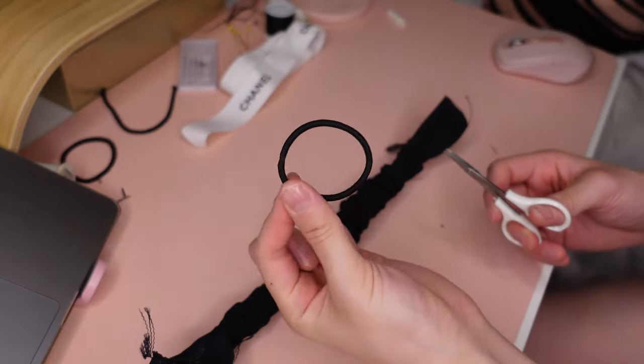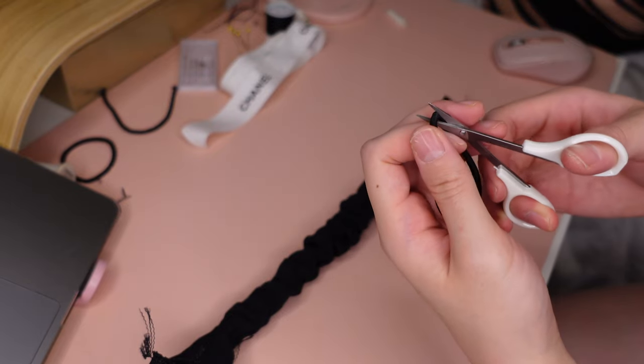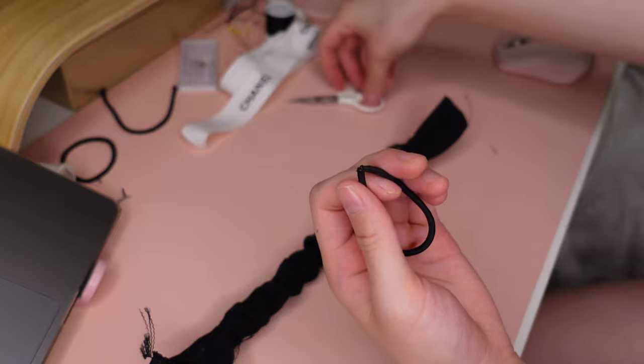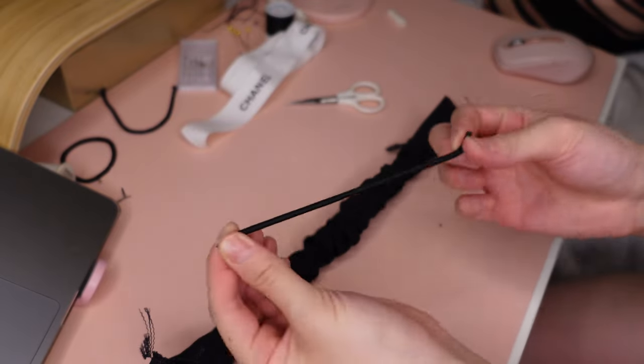Here I'm taking my hair ties and cutting them at the center so that I get one long string. I do this twice and sew each end together so that this makes a stronger hair tie.